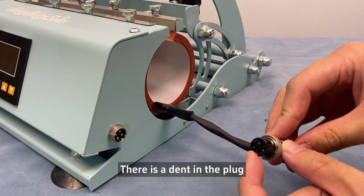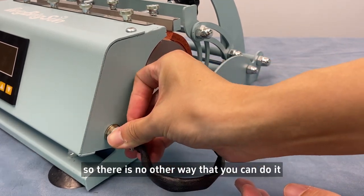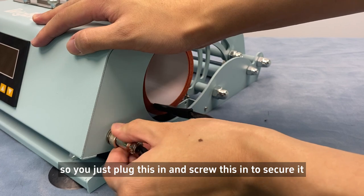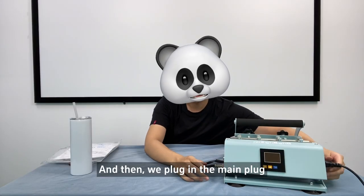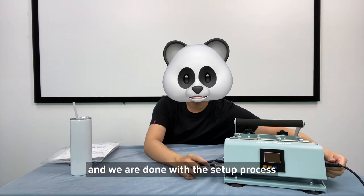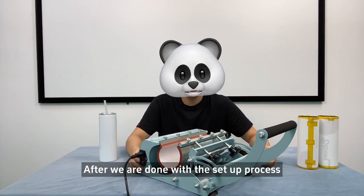There is a dent in the plug and there is a hump in the port, so there is no other way that you can do it. You just plug this in and screw it in to secure it. Then we plug in the main plug. And we are done with the setup process.